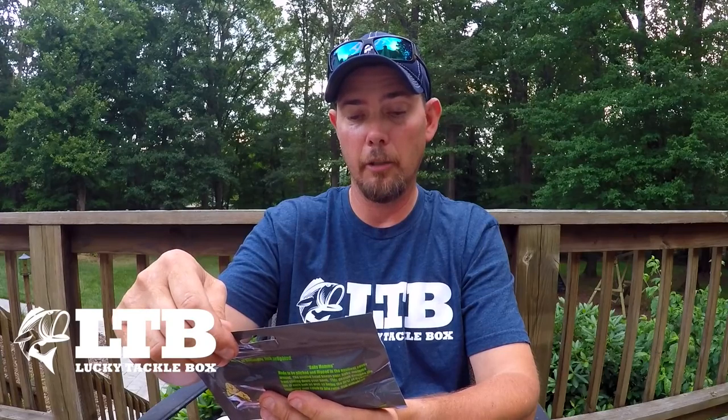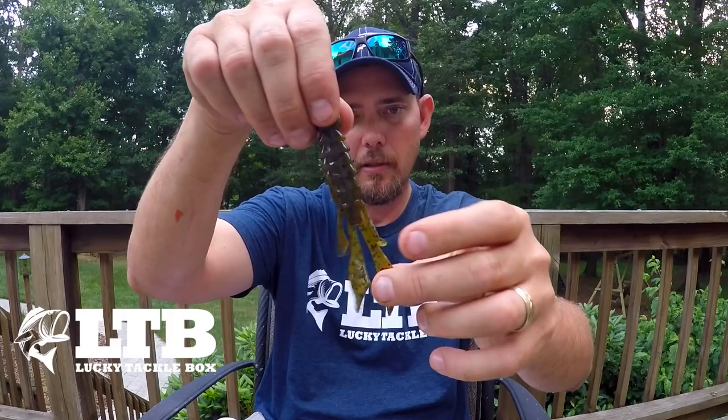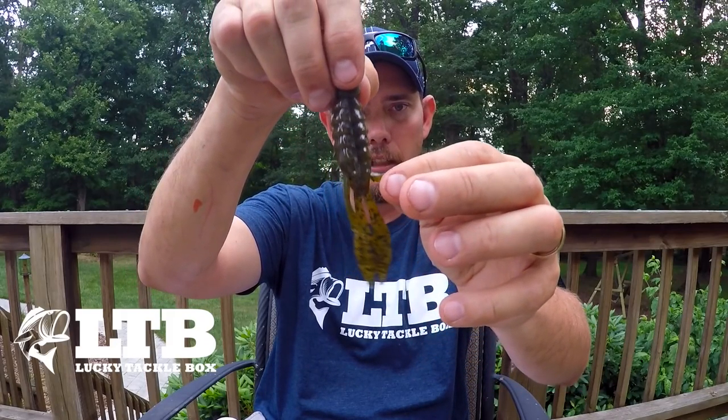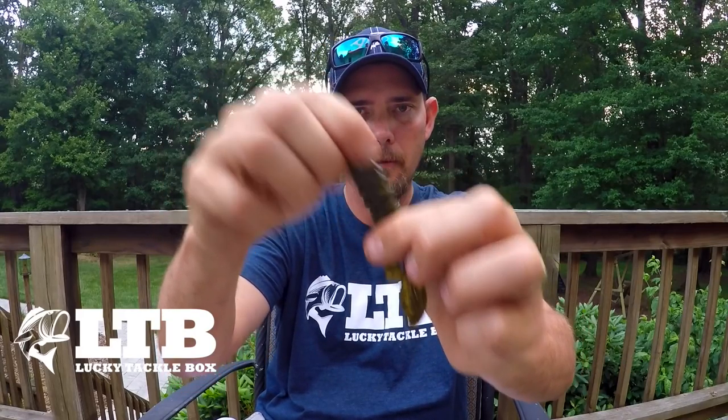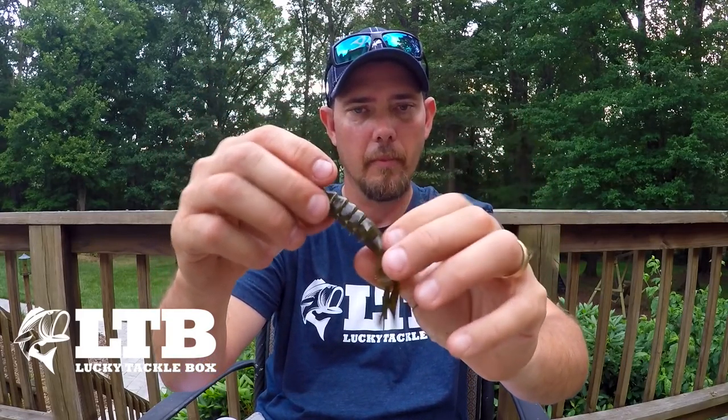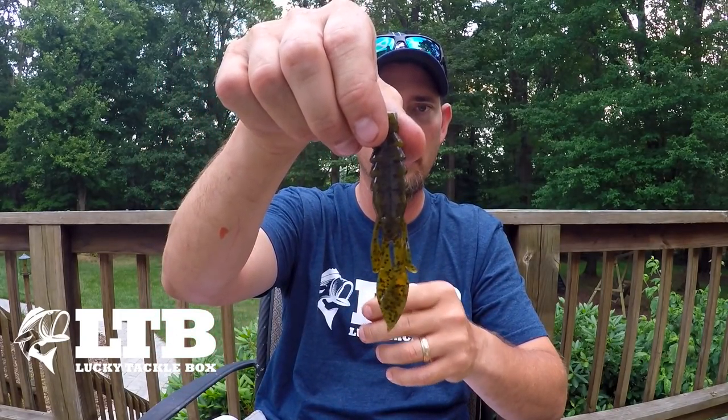Budahaw Bait Company — I hope I'm pronouncing this right — four-inch Baby Mama. I've heard these smell like garlic and they stink. And they do smell like garlic and they do stink, but I bet the fish love them. Look at that thing — good tentacles, good legs, whatever you want to call them. Good body. Probably a three to four ought hook to use with those.